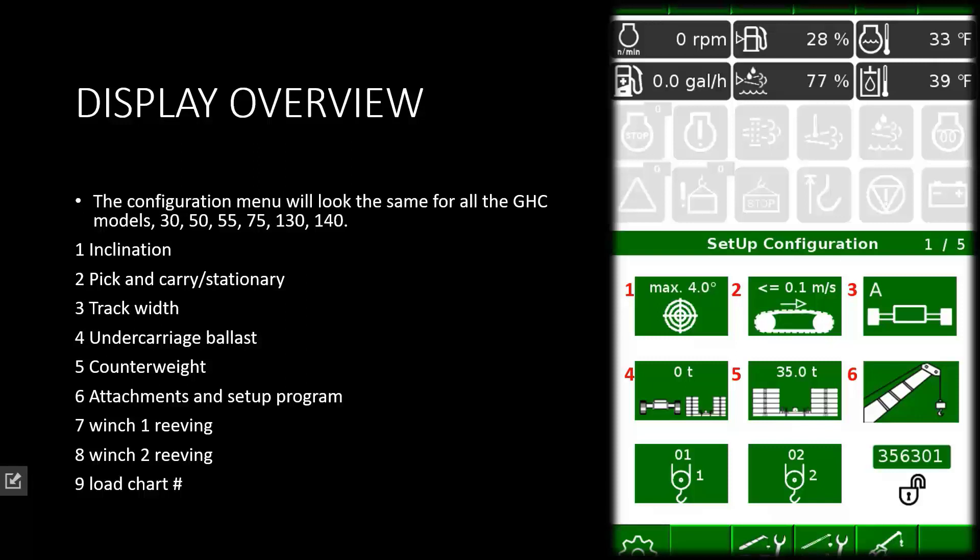Selection six is boom configurations. This is where you will choose the jib — whatever options the crane may have been purchased with will be selected in this window. Selection seven will be for winch reeving number one. Selection eight will be winch reeving number two. And nine is where your load chart number will actually be displayed, matching the configuration you have just chosen.